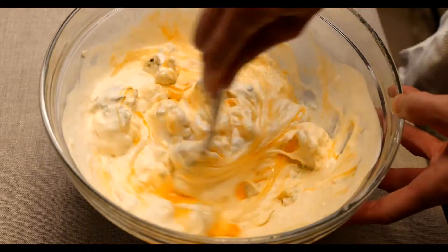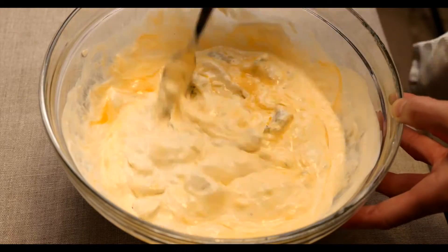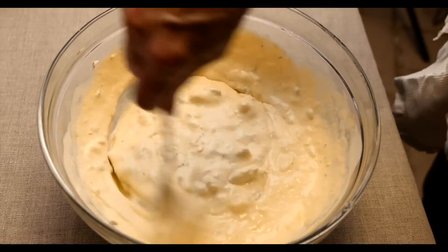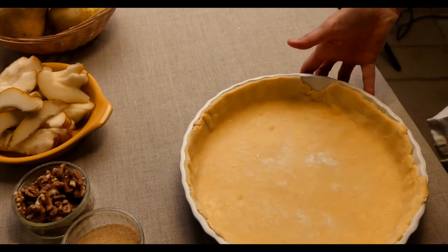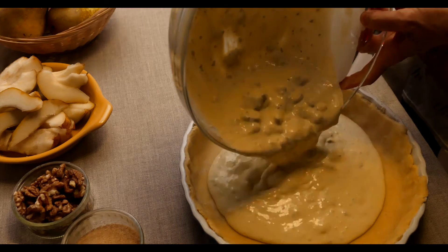We can keep the lumps — it's nice to have a few lumps — but we need just to beat the eggs in properly. You can always beat the eggs beforehand and put them in. Here we go, we're just going to pour it into the pastry case. It's nice and lumpy; it really doesn't have to be smooth.